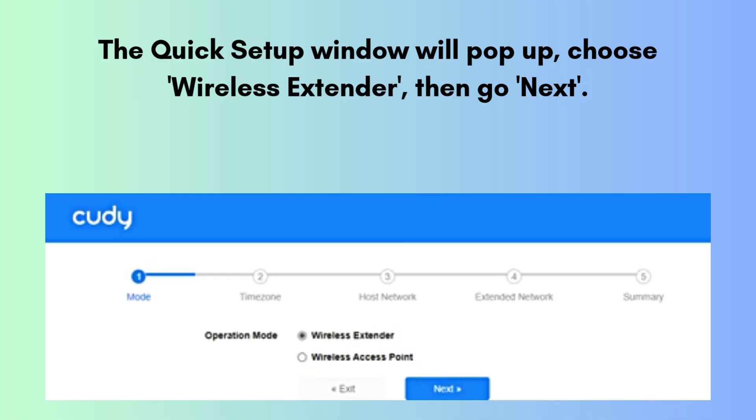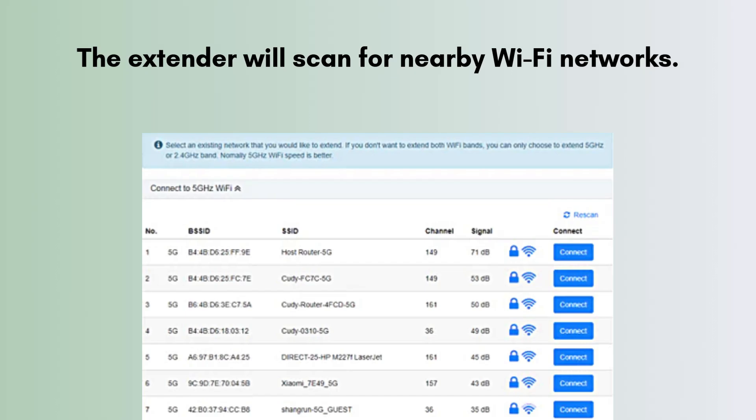The quick setup window will pop up. Choose Wireless Extender, then click Next. The extender will scan for nearby Wi-Fi networks. Choose your main Wi-Fi network, both 2.4 GHz and 5 GHz, if available.